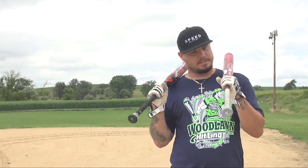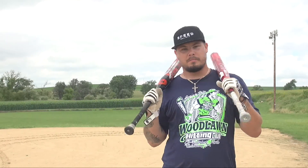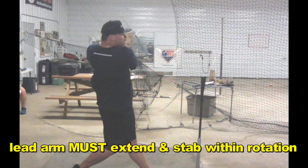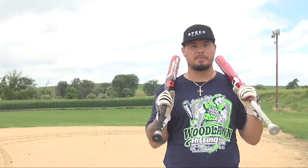It's got to be quicker with the rotation and the stab — short and quick. Really torquing those shoulders to keep that rotation and making sure that stab follows through with the snap. If you take the knob and go inside the bottom part of the ball, you're going to square it up every time. If you start doing a loop and come up with the knob, you're going to hit over the top of it.